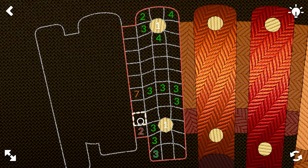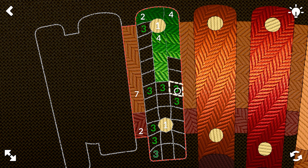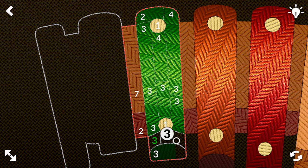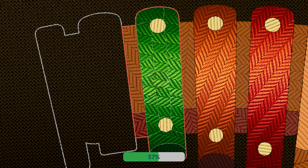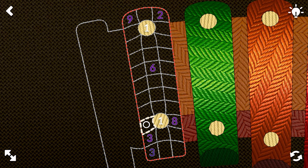We're doing two, seven, two, four, four, three up, three down, three down, three down, three this way. There we go. And three across. The green is so nice.